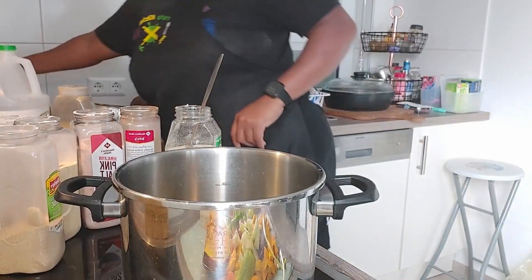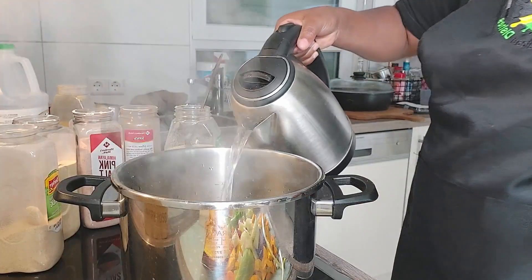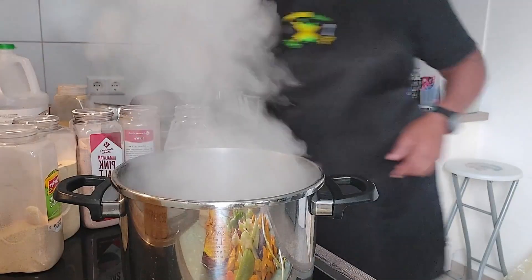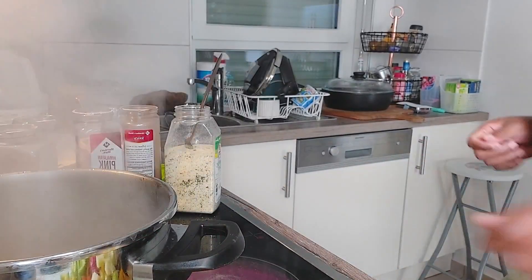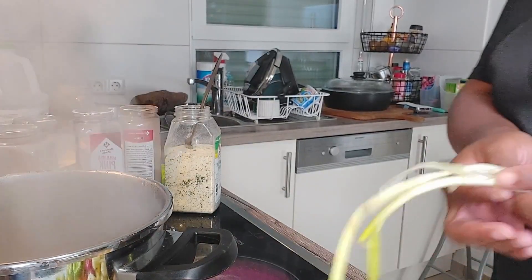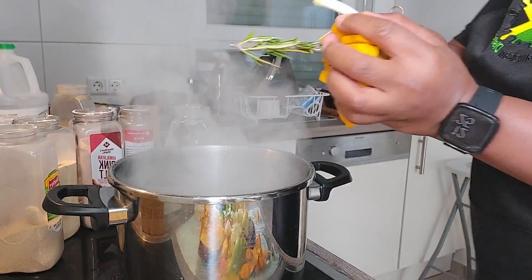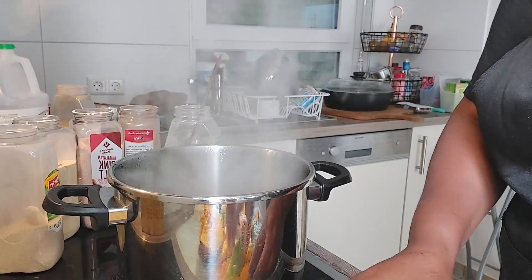I have my pot already on the stove. I've already boiled some water so I'm going to add it to the pot. It's cool down now. I'm going to add my scallion, and then I'm going to add my pumpkin and rosemary. I love to cook with rosemary — almost all my dishes have rosemary in them.